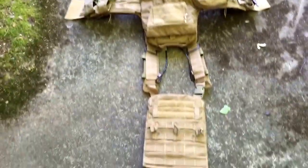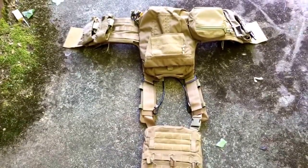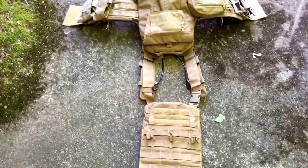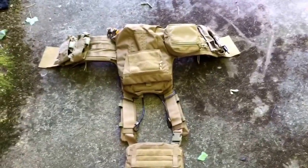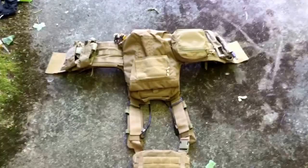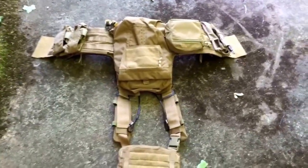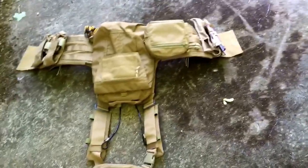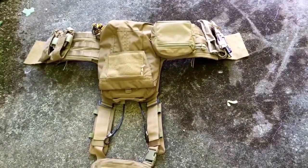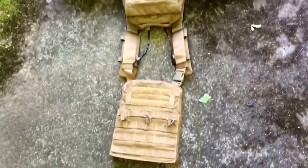So this is how it looks right now. I'm going to be using it for my mark 17, which I'm putting a video up for later this week — it's a WE mark 17 GBBR. The only real pouches I have right now are the mark 17 mag pouches, the radio pouch, the little admin pouch, and the backpack. They're all TMC, and they did a decent job.